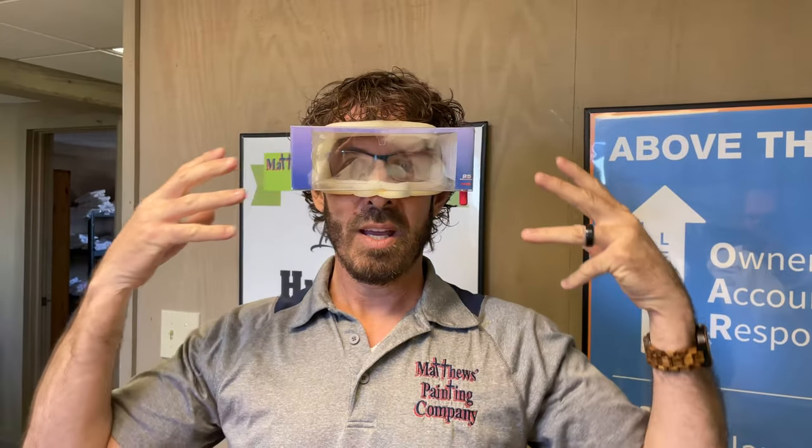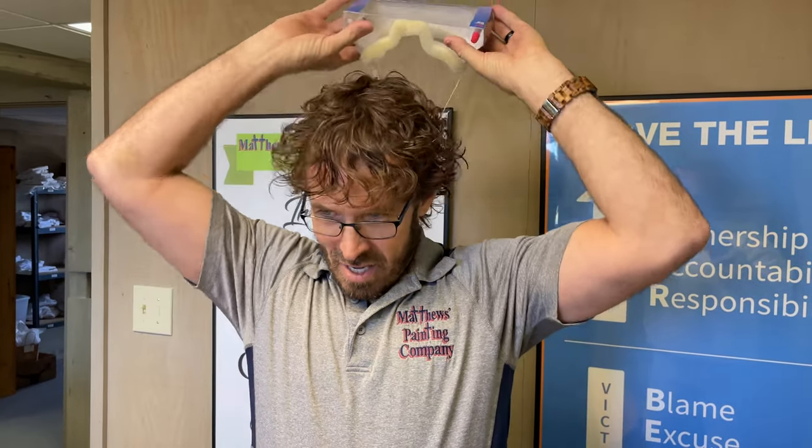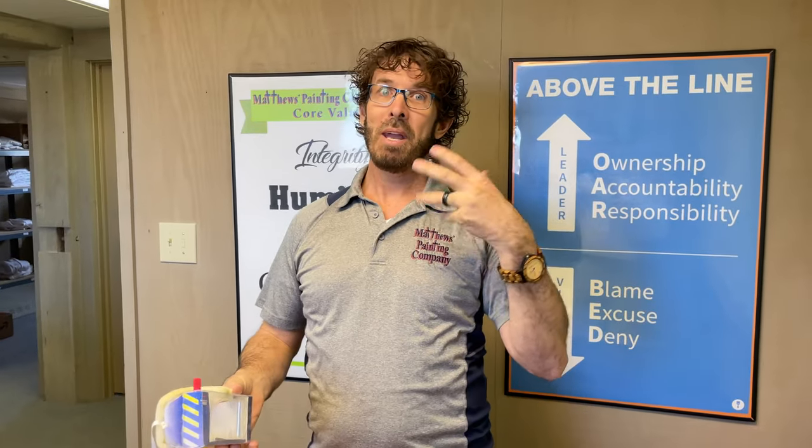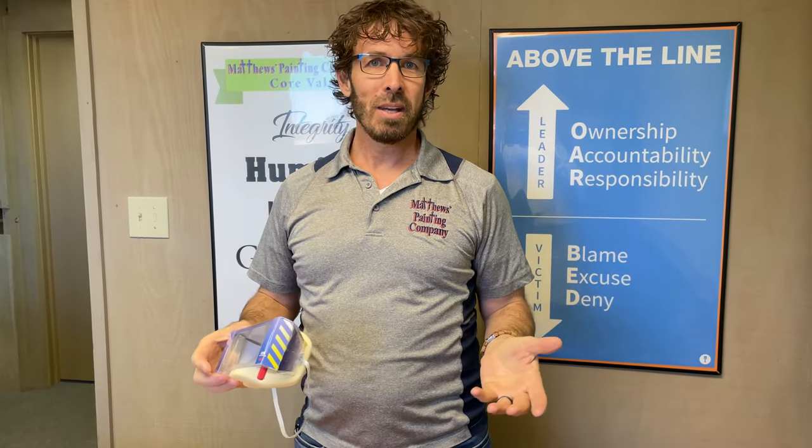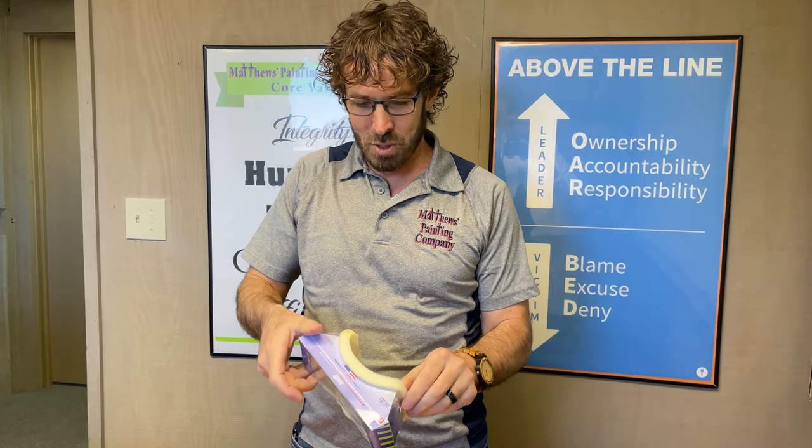That way you're not getting blinded by all the spray paint that's in your face. And no, you're not going to win a fashion show, but they really, really help keep the paint out of your eyeballs, out of your face. One of the big complaints is no one likes goggles or glasses when they're spray painting because they just can't see. And so this is something that helps that.